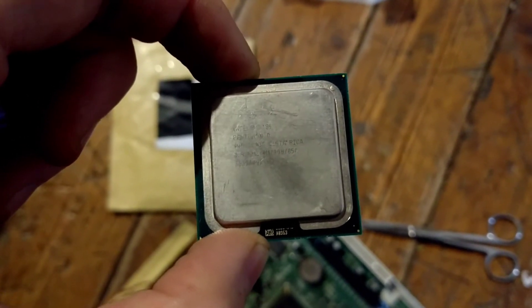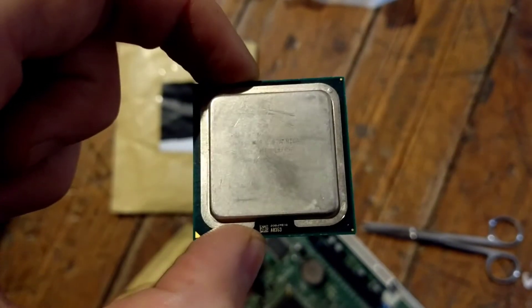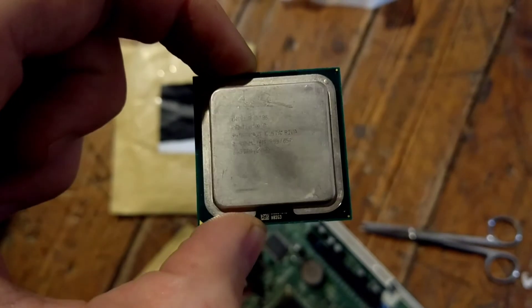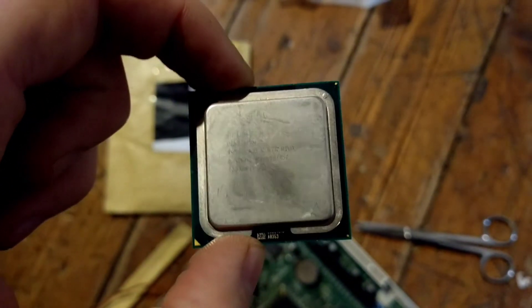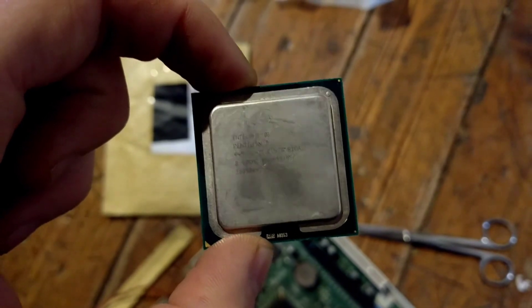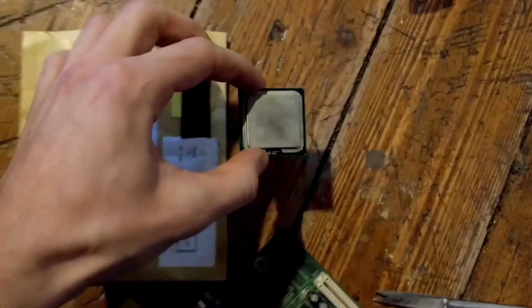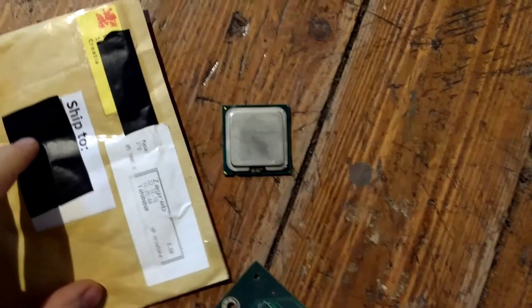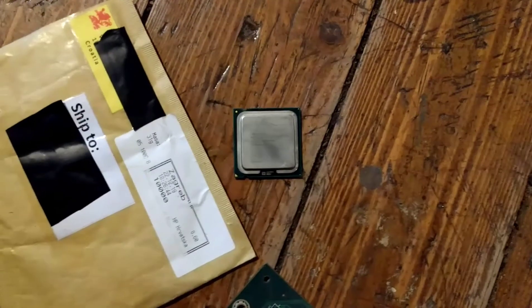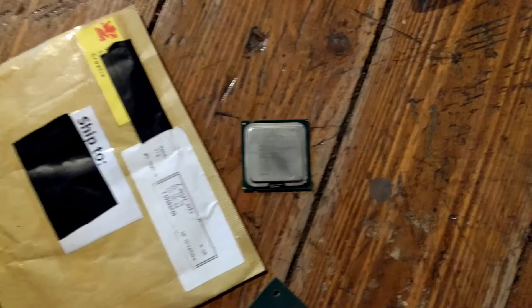So this will be my NetBurst Beast 2.0 build. I just have to find a motherboard somewhere, or I can try to repair the Lenovo board by replacing the caps, though that's quite a hassle. Either that, or I'll have to spend a lot and get a 775 board — they are all getting quite expensive on eBay and everywhere — but we'll see.